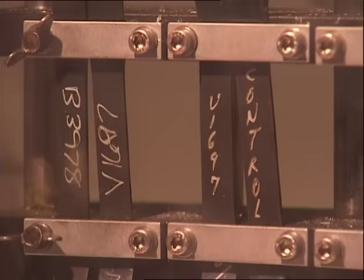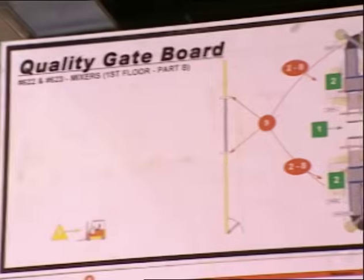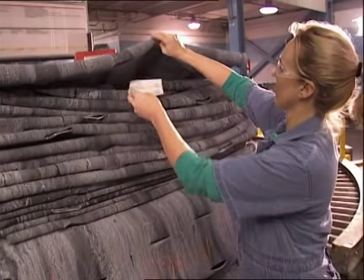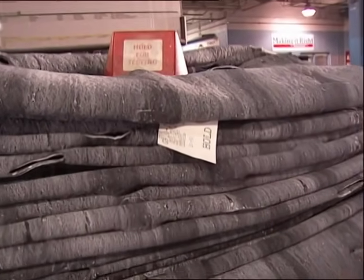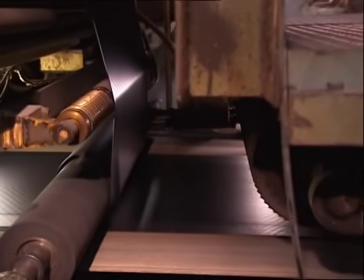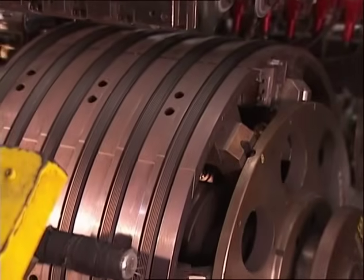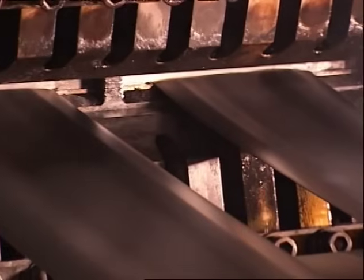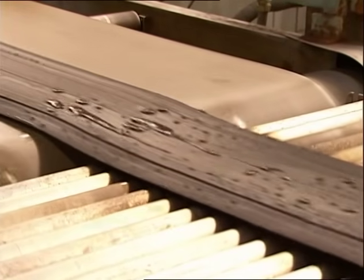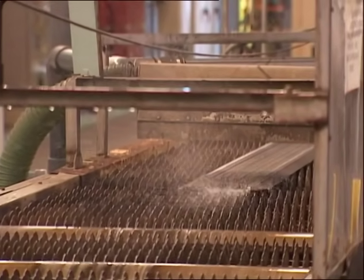Quality control continues in every part of the process. Throughout the plant, giant poster-like charts provide operators with checkpoints for each step in manufacturing. Every critical step is checked and verified before work can proceed. The inner liner, another sheet-like material, is also made using a calendar, but it contains no steel. The other, thicker wire will be coated with rubber and wound into sturdy rings that become the beads. Many rubber components are made by extrusion — the largest of these is the tread, but many smaller ones are used in making parts of sidewalls and fillers.